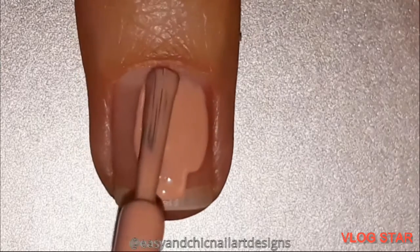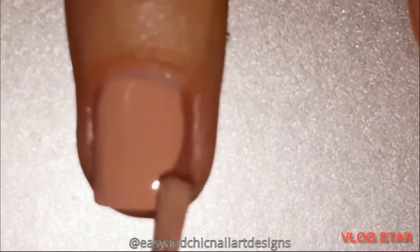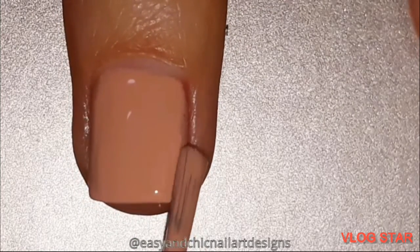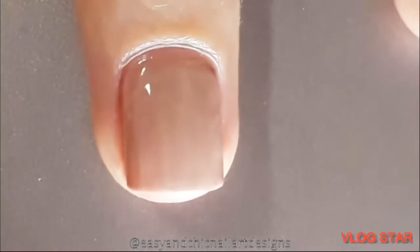I'm gonna apply two layers, but you can see that I'm applying like one layer because I just cut that part — I don't know why, but it just went away. So you see only one, but in fact I just applied two layers of nude nail polish onto my nail.